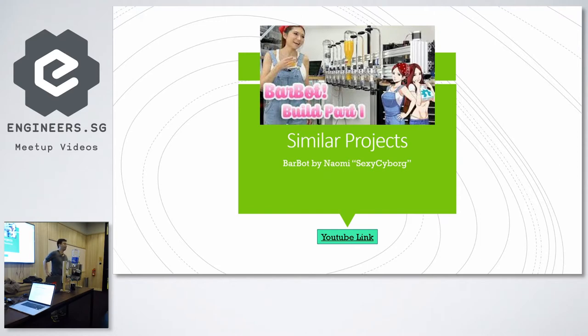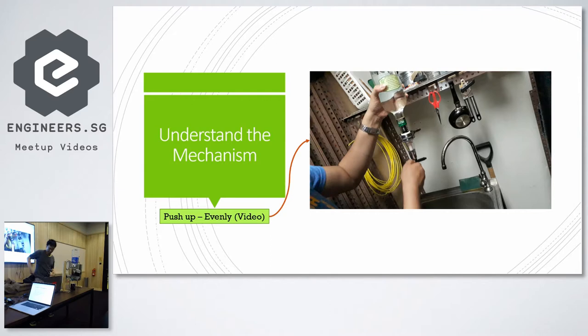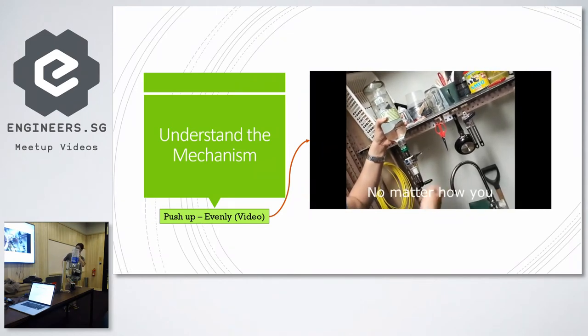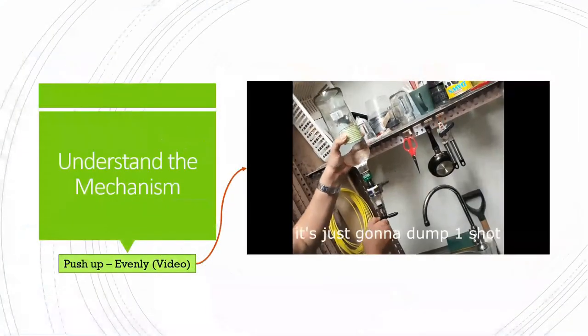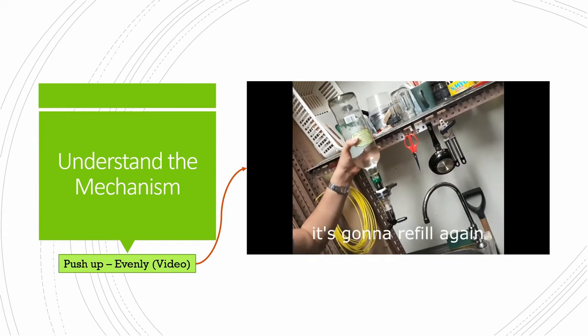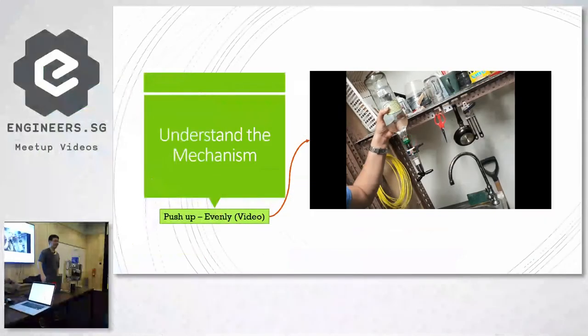Unlike SexyCyborg's dispenser, which includes conveyor belts and the whole setup — she's very focused on one aspect, which is the dispensing itself. It's a pretty simple mechanic: it just depresses the valve, it releases the shot. Let go, it refills the shot, and then you can depress the valve again.